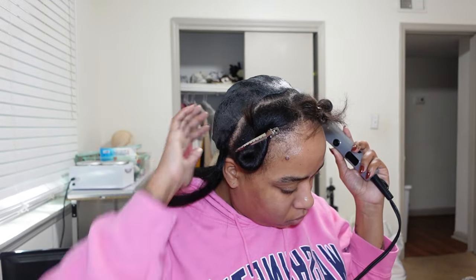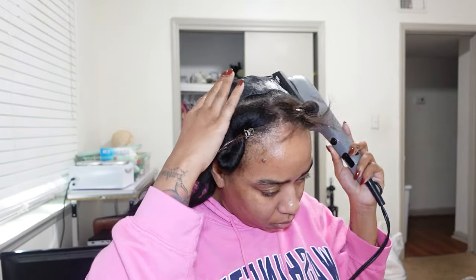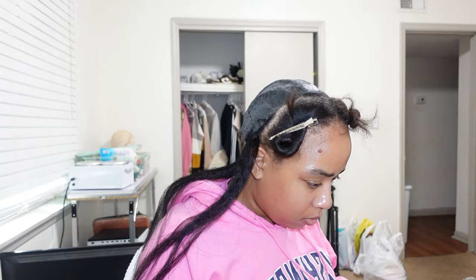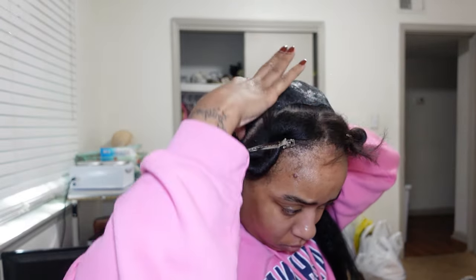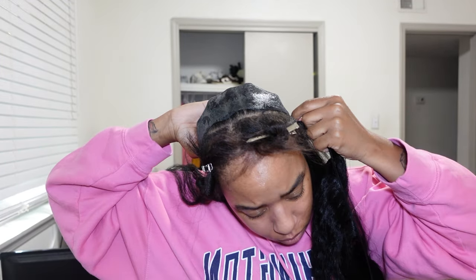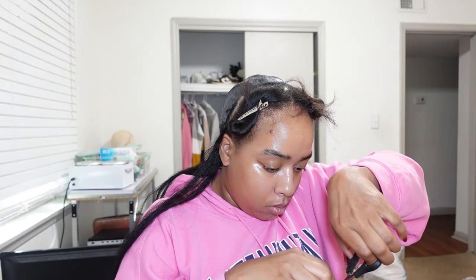Next time I do this hairstyle I'm going to go up a little bit more. I'm also probably going to lighten my bundles because I'm really stuck on not dyeing my real hair — I don't want to put any permanent or semi-permanent dye in my real hair anymore. So as you can see, I'm just laying my tracks and cutting them.